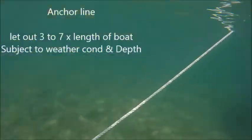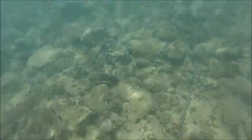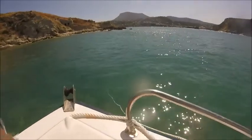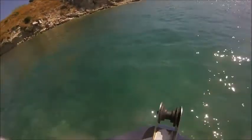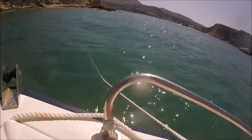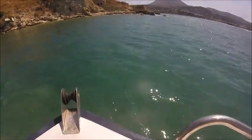Just do one more little burst of reverse. You can see the line — there's the anchor. A little bit more reverse. Right, neutral now — you see how tight that is. That's enough for this water which is very calm compared to what we've just come through. That's anchored in.